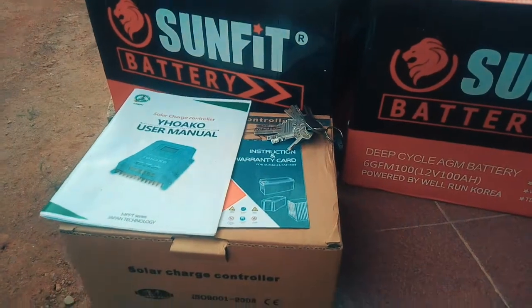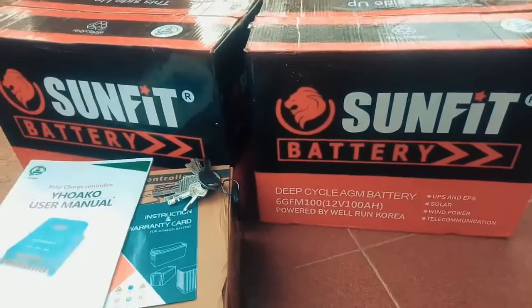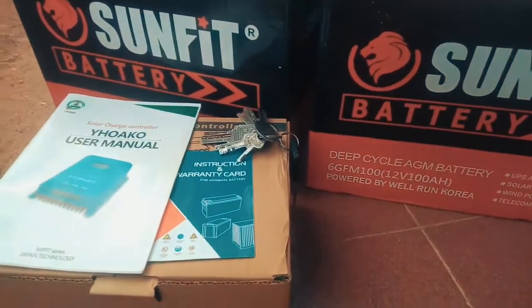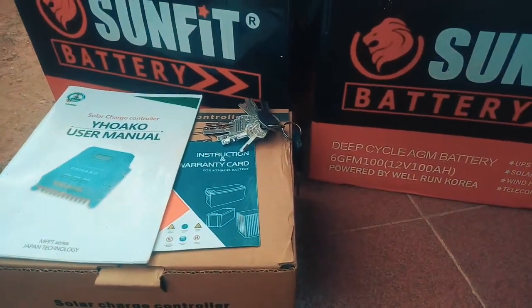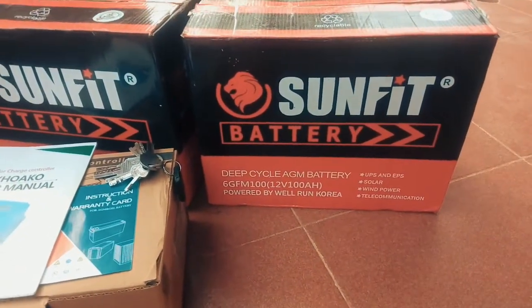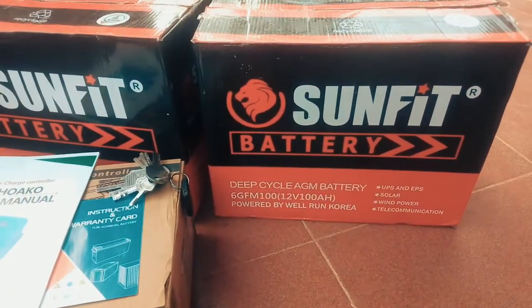I'm quite excited — my batteries are here. I'll be using four of these batteries because I'll be installing a 48-volt system. I just brought up two for the sake of this video, but it's actually four in number.